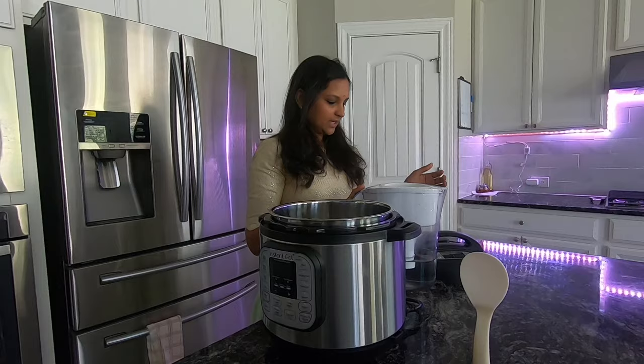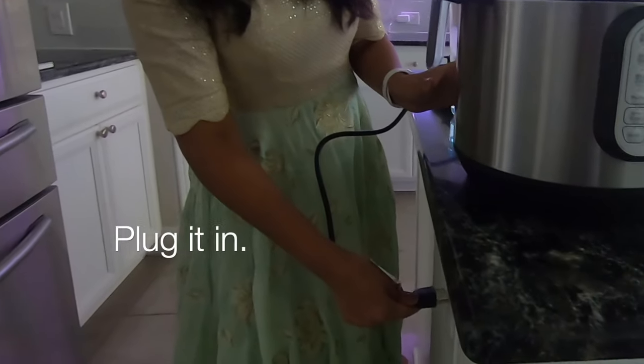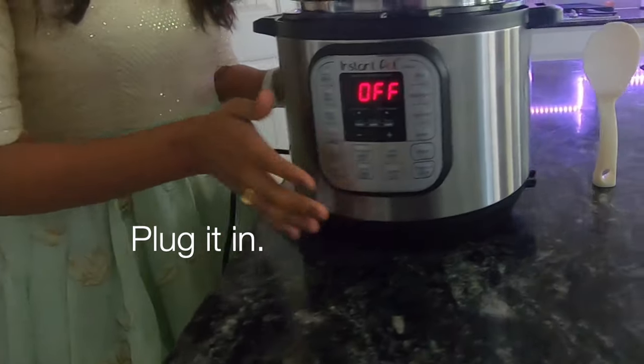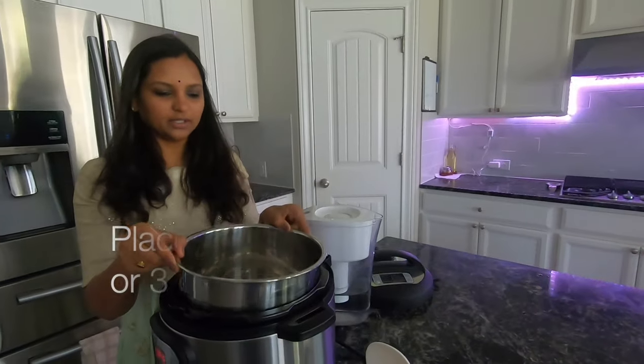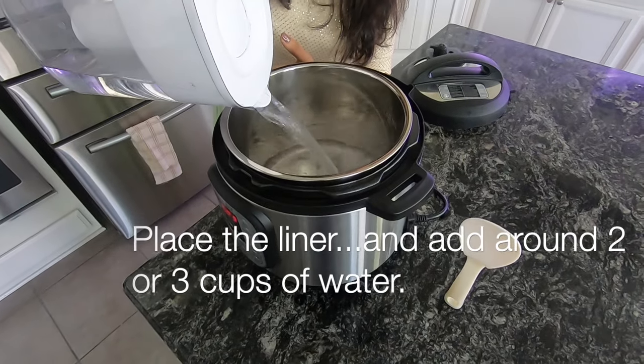We are going to connect the water test first. We are going to test the wire. We are going to test the liner inside. We are going to add 2 to 3 cups of water.